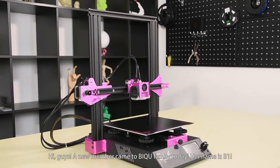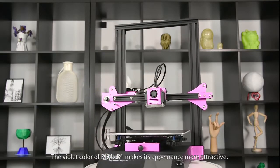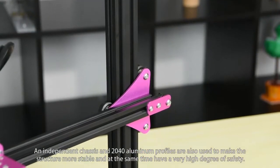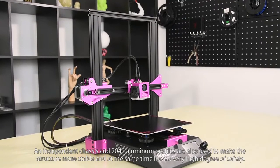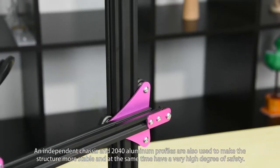Hi guys, a new member came to the BIQU family today. Her name is B1. The violet color of BIQU B1 makes its appearance more attractive. An independent chassis and 2040 aluminum profiles are used to make the structure more stable and at the same time have a very high degree of safety.